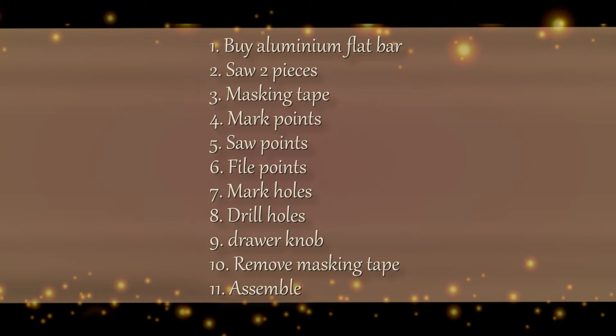First I'm gonna buy an aluminium flat bar. Then I'm going to cut two identical pieces. I'll join the two pieces together with masking tape, I'll mark it, I'll saw it, I'll file it, drill holes. And then I'll cut a small drawer knob in two. Remove the masking tape and put together the pieces. Let's begin.